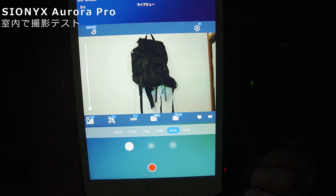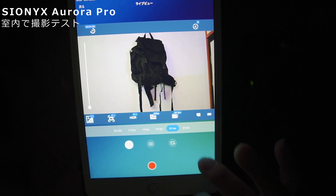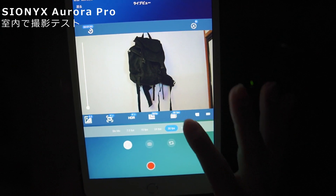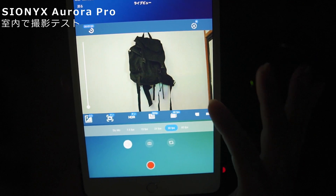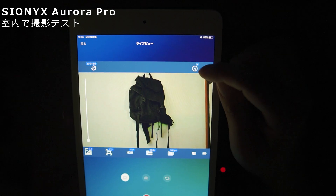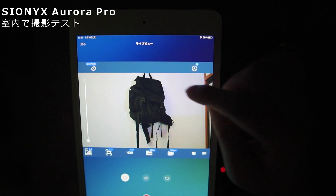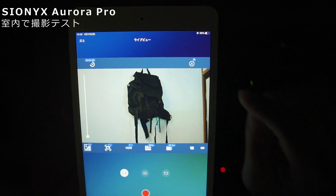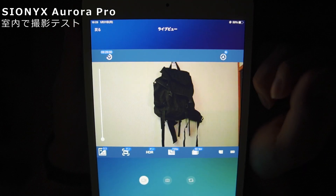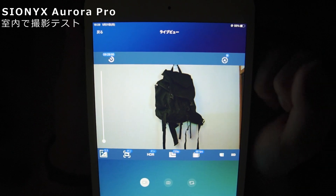フレームレートは7.5fpsから60fps。スローモーションでも撮れるみたいですが、基本的に30fpsで使うのがいいかと思います。サイオニクスオーロラプロだけはGPSが付いているので、自分の向いている位置や座標が画面内に表示されます。壁にかかったバックパックを映していますが、すごく明るいですよね。